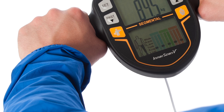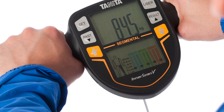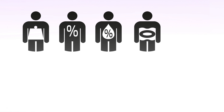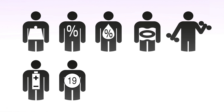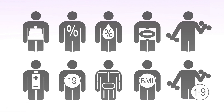The BC545N monitor uses the advanced Tanita Dual Frequency BIA technology to calculate 10 total body composition readings including Weight, Body Fat, Body Water, Visceral Fat, Muscle Mass, Basal Metabolic Rate, Metabolic Age, Bone Mass, Body Mass, and Physique Rating.